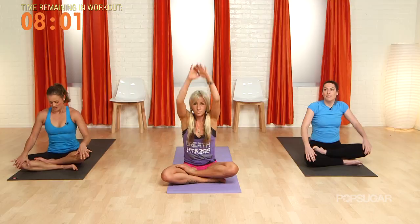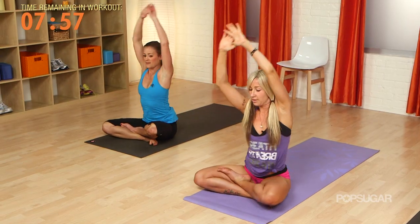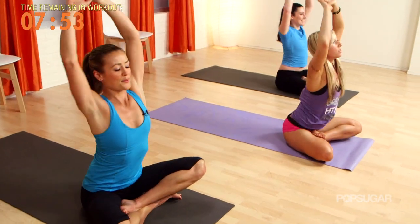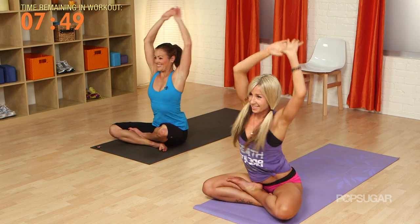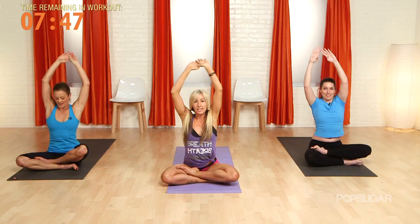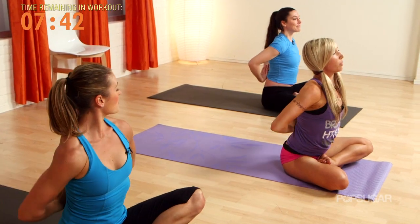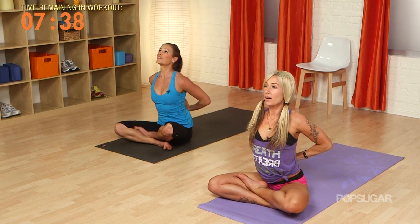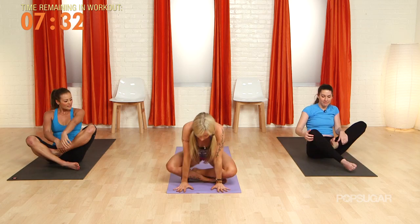Arms come up. Circle to the right. Two more. Let's take it into reverse prayer so the fingertips are coming behind the shoulder blades. Really drive those elbows together. Lift the chin — good stretch. And release. Let's cross at the ankles once again, step it back to plank.